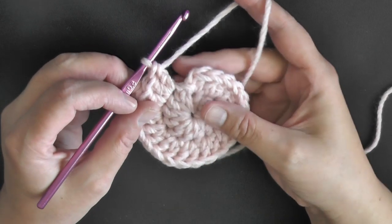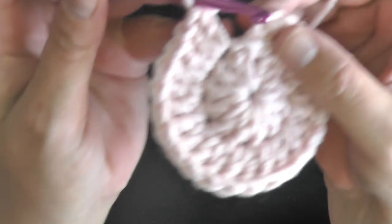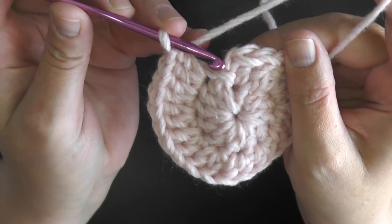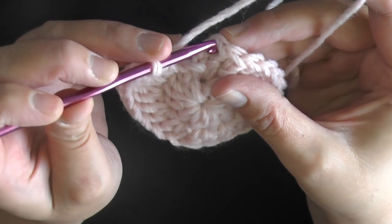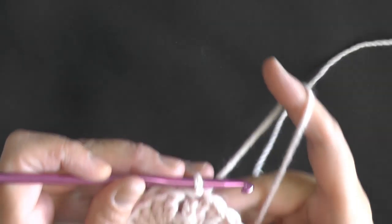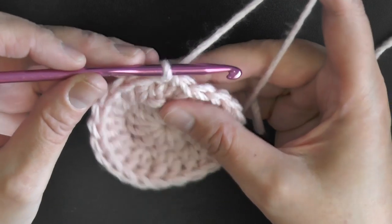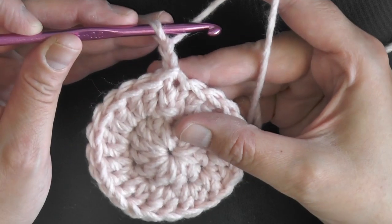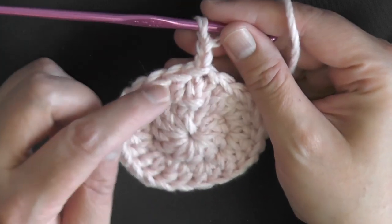To end the round and avoid a big space, instead of ending your row using the chain 2, you want to go into that very first double crochet and slip stitch — that's going to help you hide that space a little bit more. We always want to begin with a single stitch and end on an increase, which will also help close that hole in between.